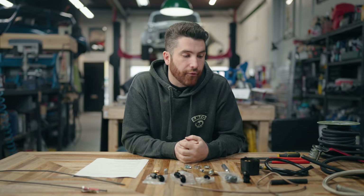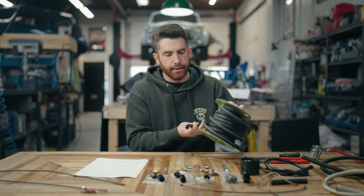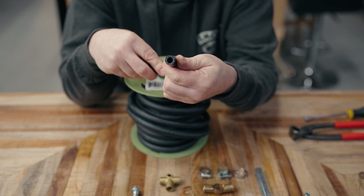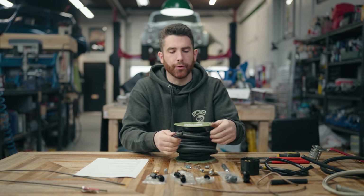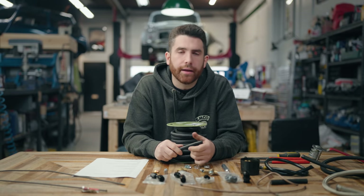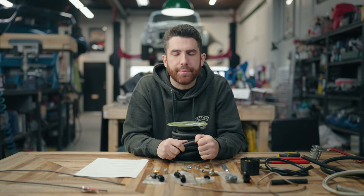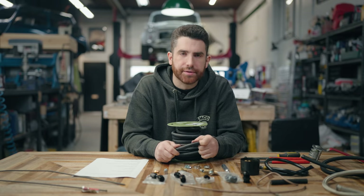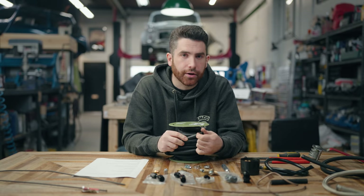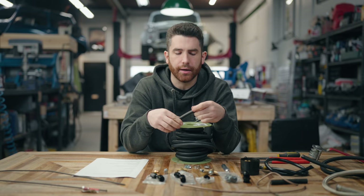Now we're on to fuel lines. For a stock classic Mini we're going to be using normal rubber fuel lines — usually 5/16" inside diameter, though some earlier cars with smaller carburetors use 1/4". For rubber lines in most automotive applications there are two styles: a low-pressure style for carbureted cars running about 6-8 PSI fuel pressure, and a high-pressure fuel injection style rated up to 55-60 PSI. Make sure you're using the correct rubber hose for the application.